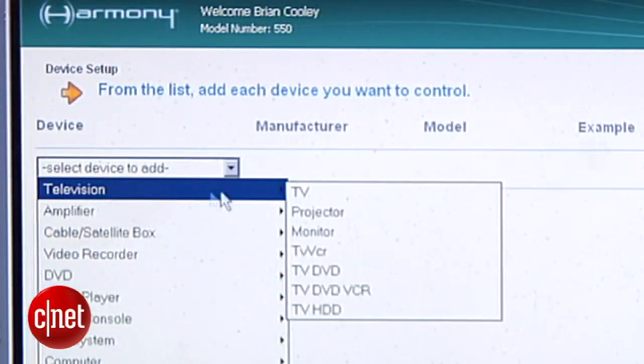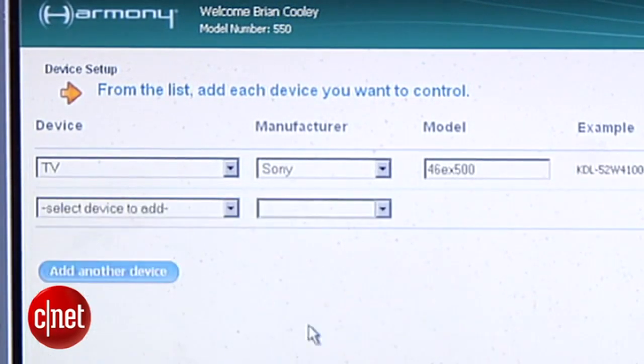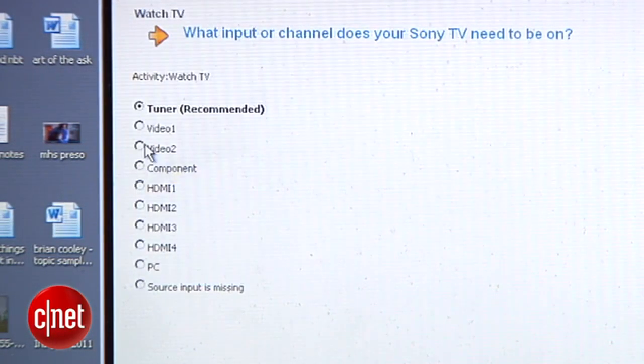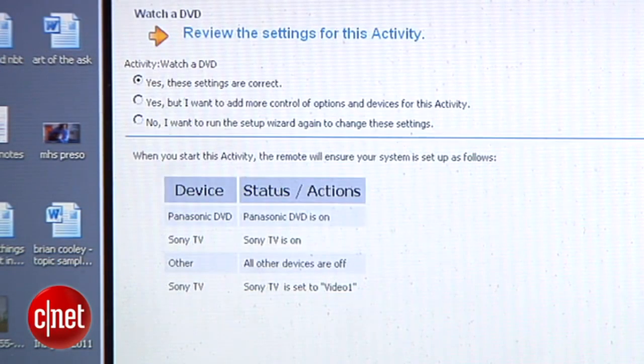You start adding devices in the app by type, make, and model number. It may ask you a few questions about each device and its unique characteristics. Then you set up activities that you use these devices for — how they talk to each other to watch a DVD, watch movies, or watch your PVR. Answer the questions about what inputs you use, how you control audio volume, change channels, things like that.